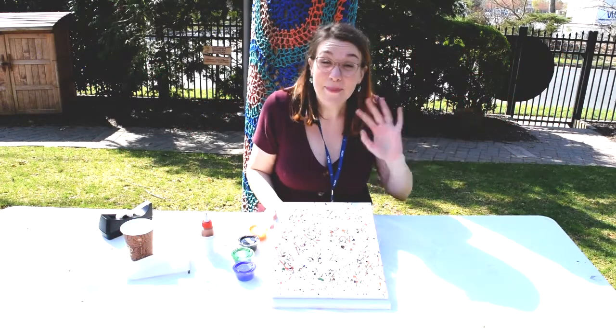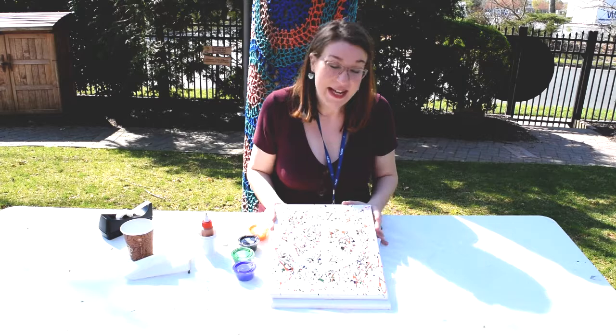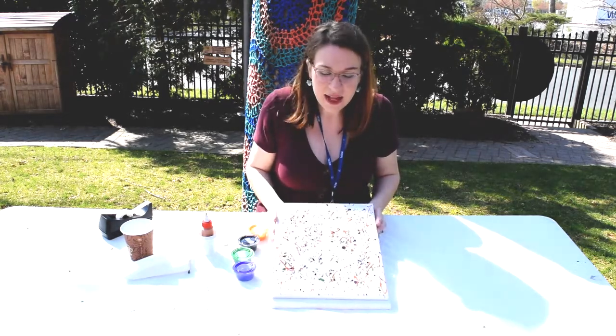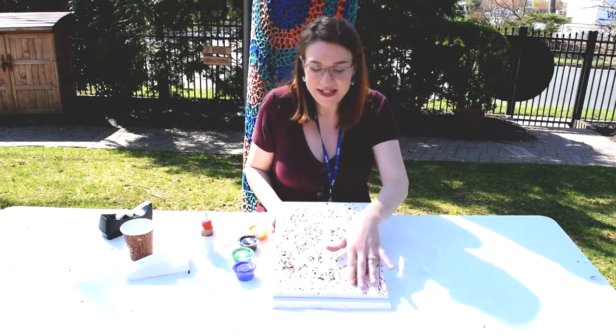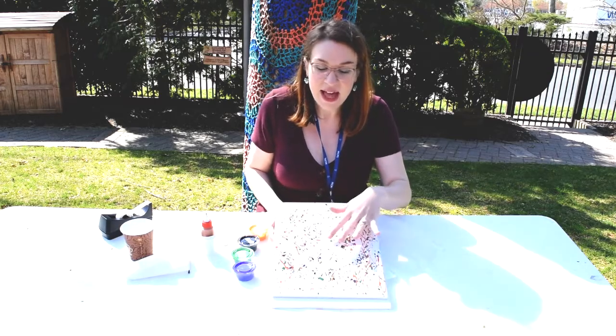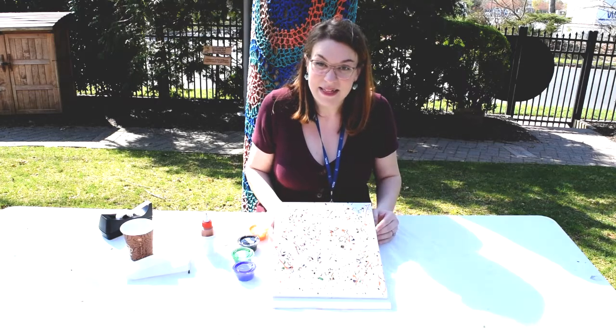Hi everyone and happy International Museum Day! For today's celebration we are going to be creating a simple painting in the style of Jackson Pollock. You can see an example here of the drip painting, and we're going to use a stencil to create negative space that will create an image in the painting.